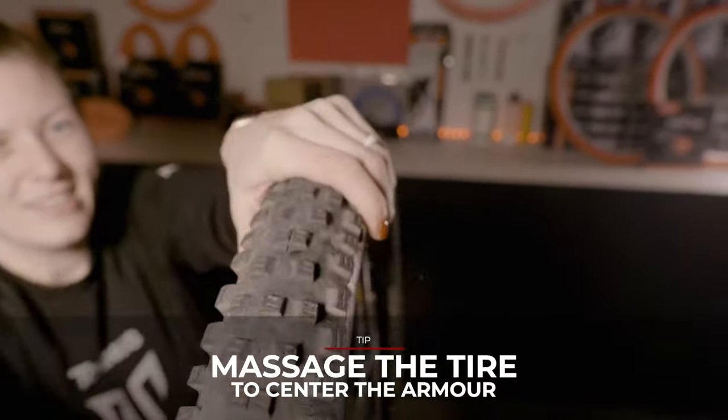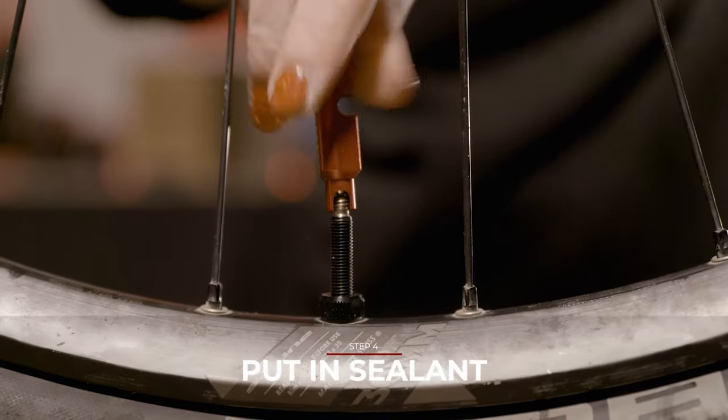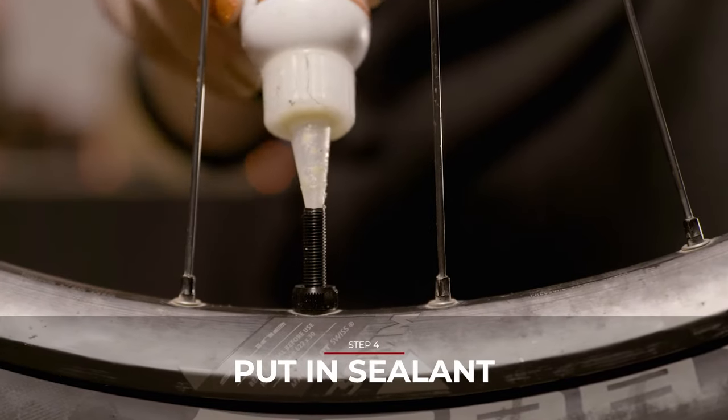Now that the insert is in, massage the insert to make sure it's centered in the tire. If you didn't put sealant in earlier, remove your valve core and put the sealant in the tire through the valve.